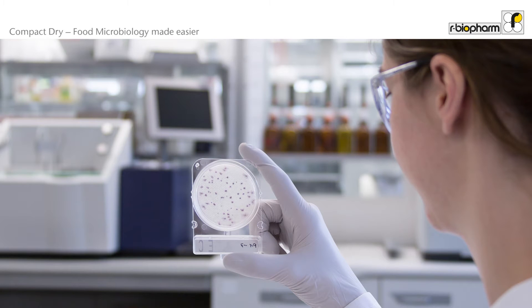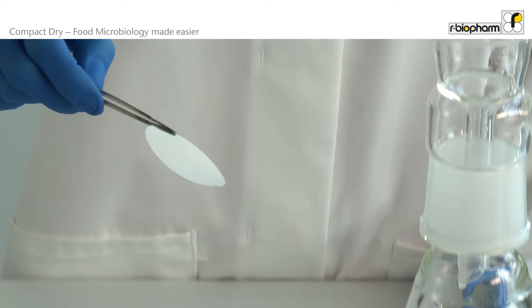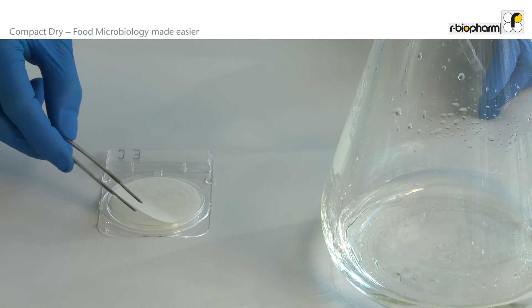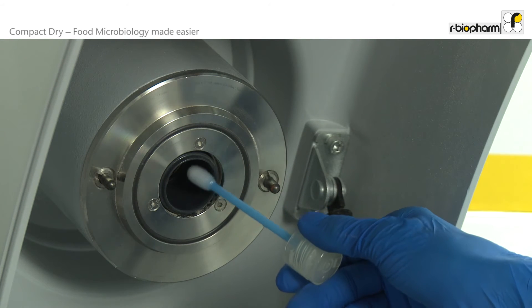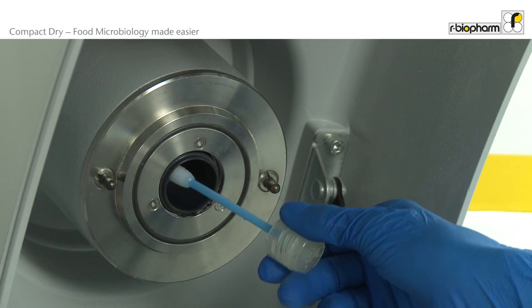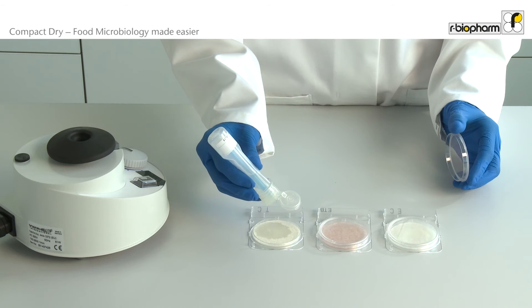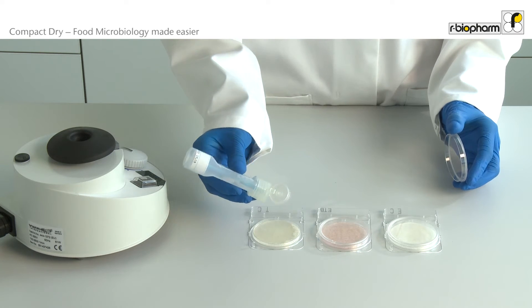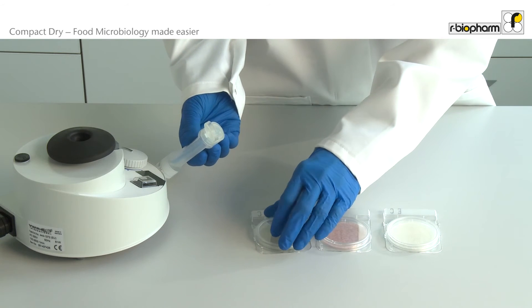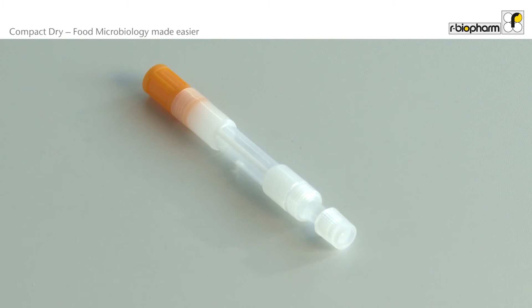Compact Dry is a very versatile product and you can use it for several other applications. With the help of a filter you can test liquid samples. Using swabs is perfect if you have to sample spots that are difficult to reach. Just swab a defined surface, put the swab back in the tube, and put 20 drops on the surface of a Compact Dry plate. When using the Promedia swabs you can even use the same swab sample on different Compact Dry plates. For surface monitoring, Compact Dry swabs for single application are also available.